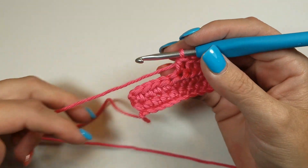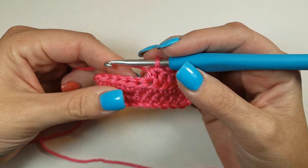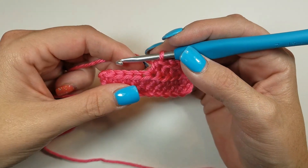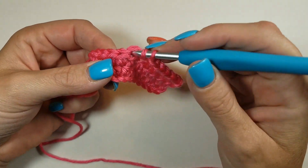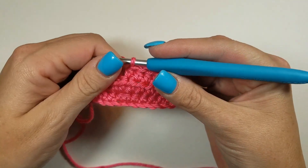The half double crochet is just a little bit bigger than your single crochet, and a lot like the single crochet except before you start this stitch you yarn over, insert your hook, pull up your loop, yarn over again, and pull through all three.